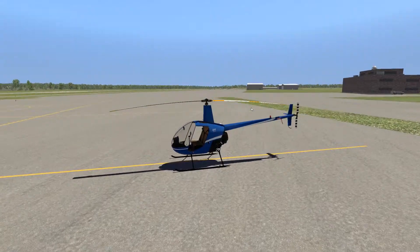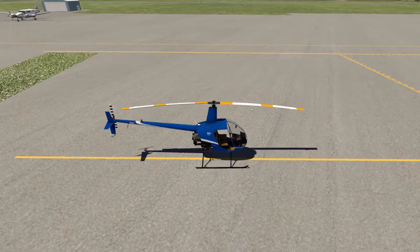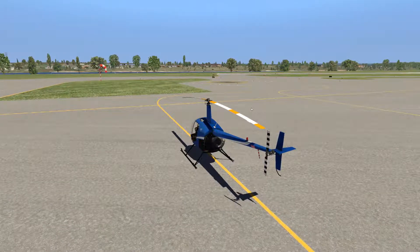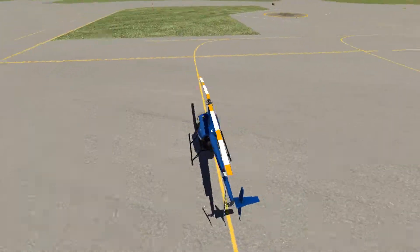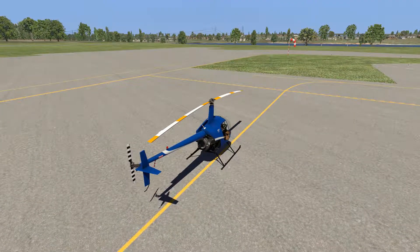Hello everyone. On today's little flight, I thought we'd try something even more different than what I usually try — a helicopter. Disclaimer: I'm not a professional helicopter pilot. I'm barely a real normal fixed-wing pilot, but I do have a teeny tiny bit of helicopter time, and I'll try to explain some of those experiences as we go.